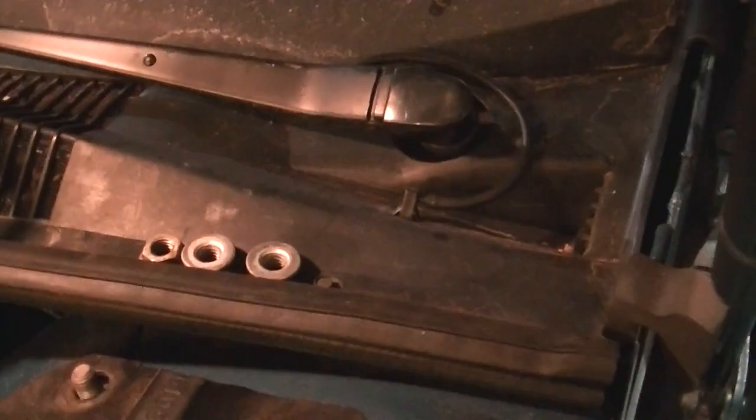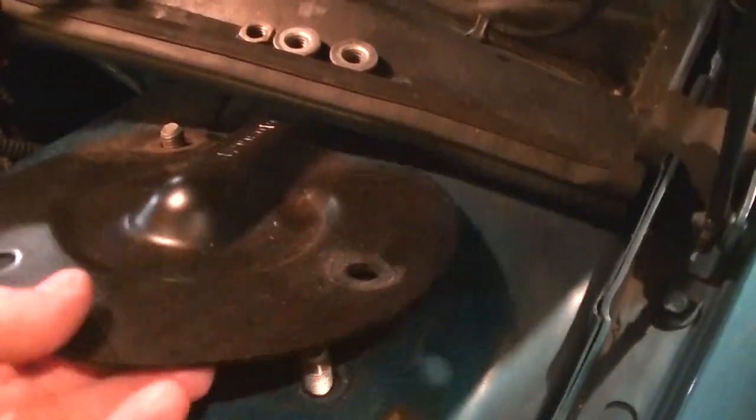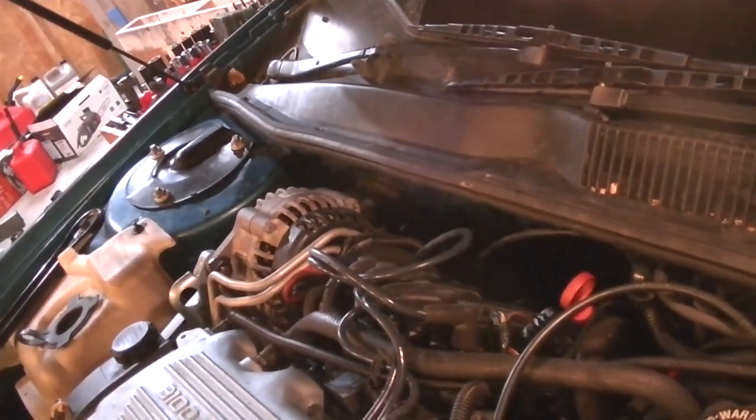First things first, take the nuts off like you would any other strut and then take off the plate. Also make note of which way this thing faces. When in doubt, you can always look over at the other side of the car because you haven't touched it yet — you'll want to do one at a time.